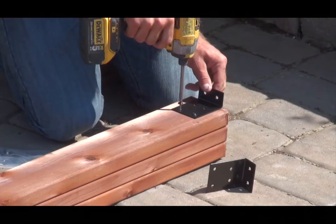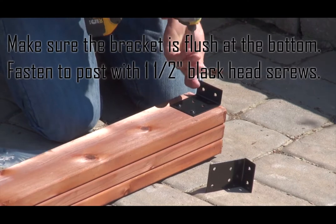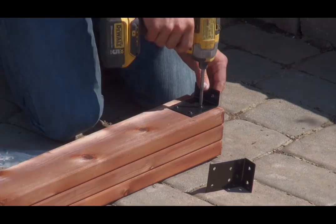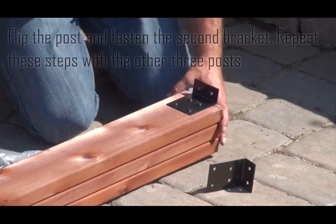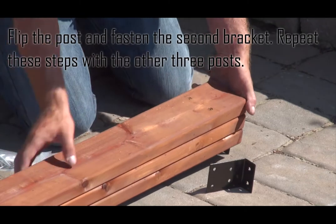The top of the post has a notch. Make sure the bracket is flush at the bottom and fasten to the post with one and a half inch black head screws. Flip the post and fasten the second bracket. Repeat these steps with the other three posts.